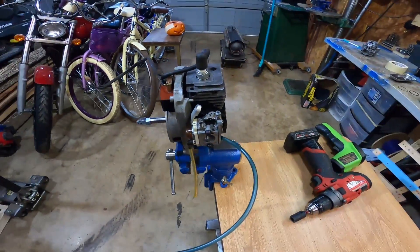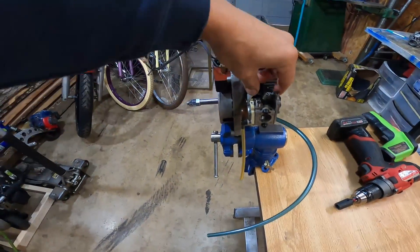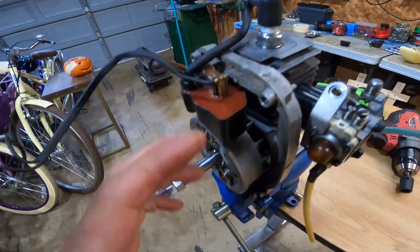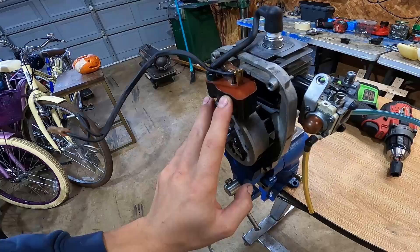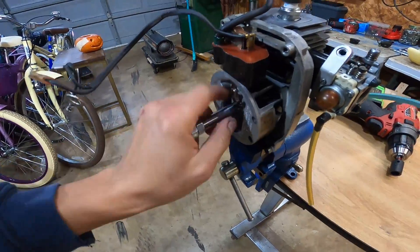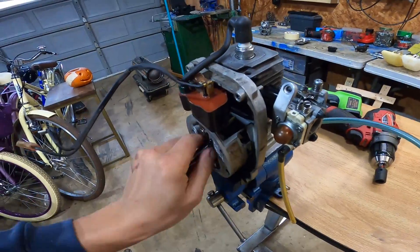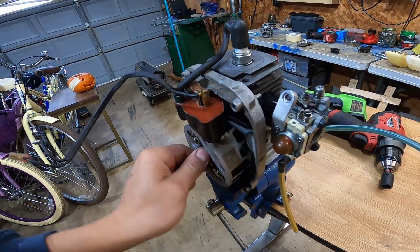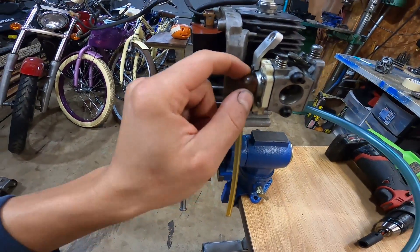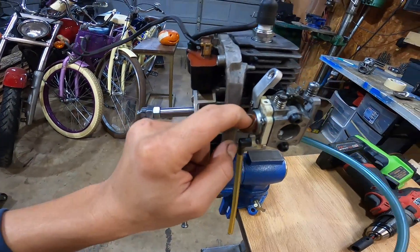Hello all six of you that watch my channel. So I put a little carburetor on this. This is a leaf blower engine out of a Pullen Pro handheld leaf blower — maybe 30 cc's at the max. I put a GoPed carburetor on here. This is a Walbro WT668.